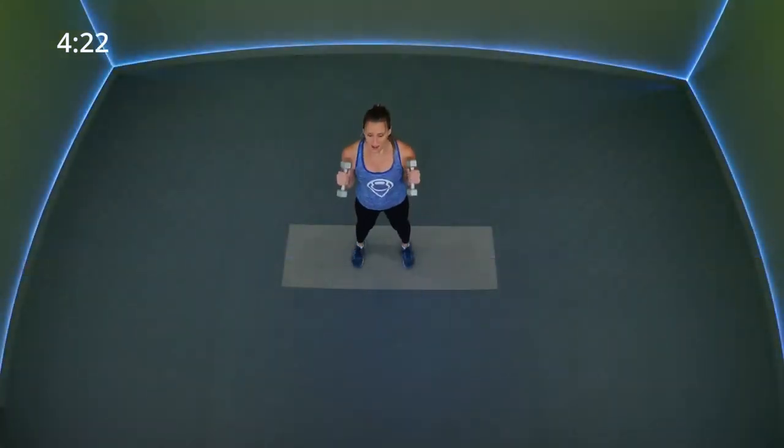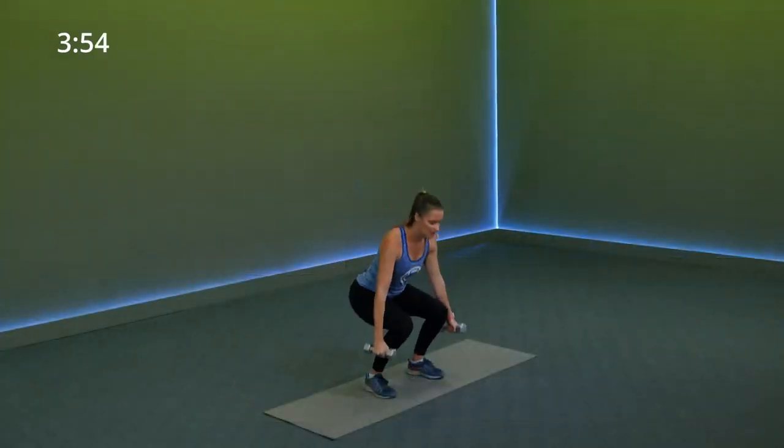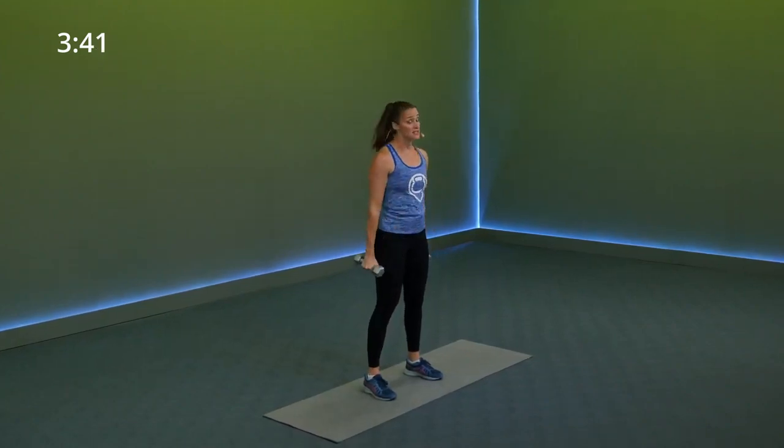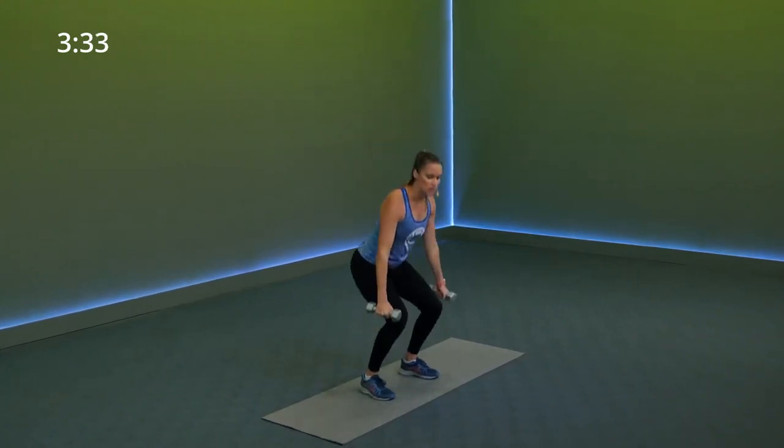Step it out — squat, hammer curl. Nice deep squat. Down and up. Keep your shoulders back and down, chest is lifted. Even though you're squatting you can't let go of your shoulders. Down, curl. 20 more seconds — going into those shoulder raises and into our side crunch. Last 10. Lower body is going to send your heart rate up for sure because of the biggest muscle groups in your body. Three, two, one.